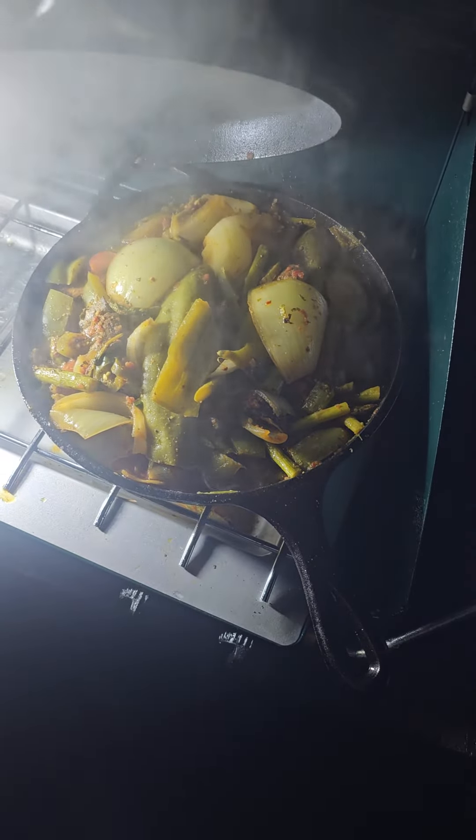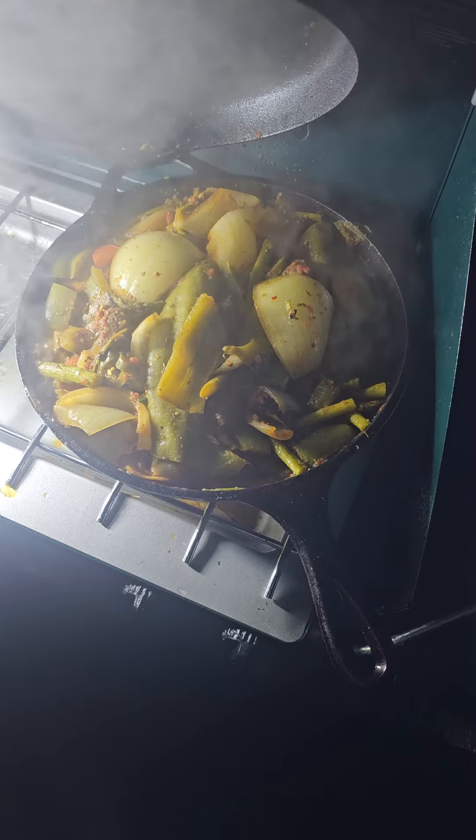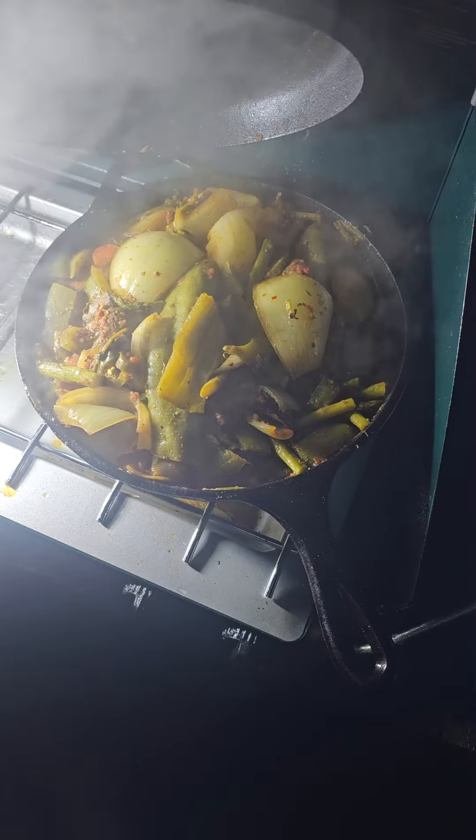Oh boy, it's our update. Checking it out. Yeah, it had a lot of moisture and I had to let some of it out because, you know, the meat releases a lot of moisture. So do the vegetables. Onions have a lot of water in them. Asparagus, too.